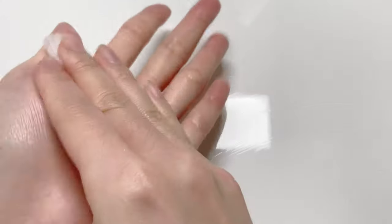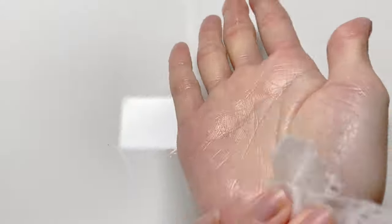First, I like to wipe my crafting surface with disinfectant wipes. I cut a sheet in half or into quarters so that I don't waste too many of them, and I use them to also clean my hands, fingers, and tools as well.